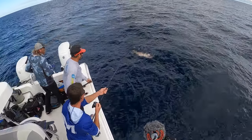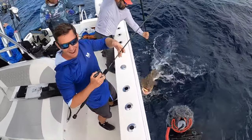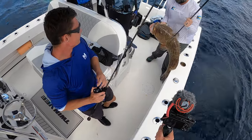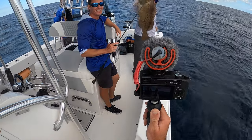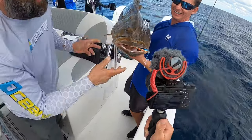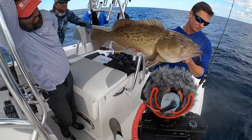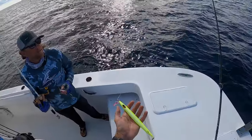Oh my God. Keep his head down! What a tank. Holy smokes. Look at the size of that thing. I saw how long it was and I was like, that's an AJ. That's a Nomad — Nomad Streaker, 320 grams.